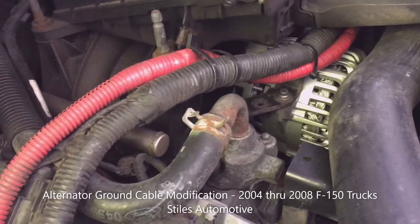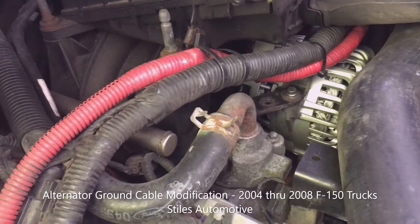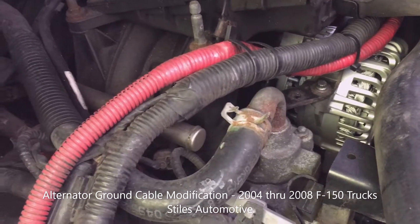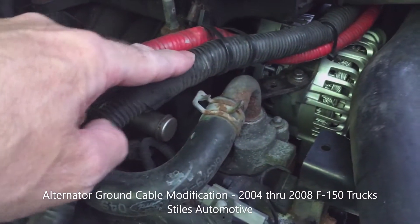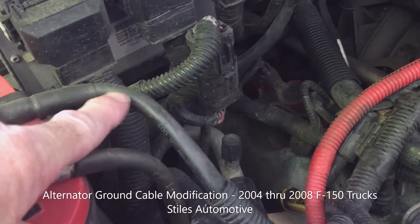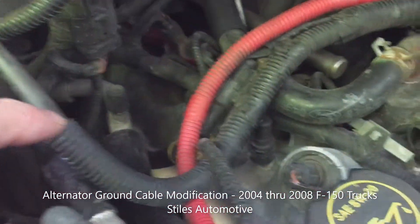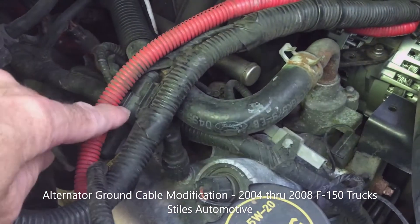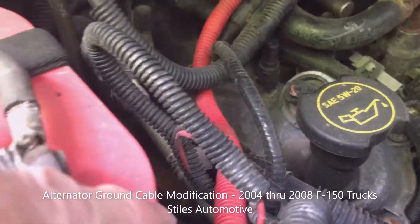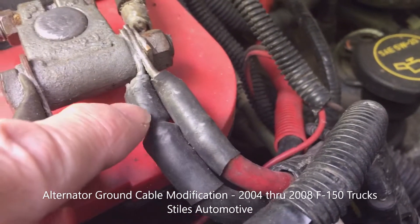My Ford F-150 didn't originally come with a ground strap or ground cable on the alternator, but a few years ago when I installed a high-amp alternator I added one. This cable is a four-gauge welding cable that I added to the ground terminal. When I installed that alternator I also installed a new positive cable that goes to the positive battery terminal — that's also a four-gauge battery cable.